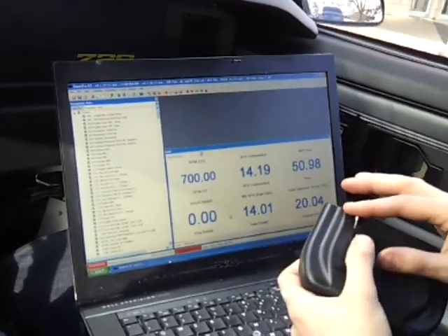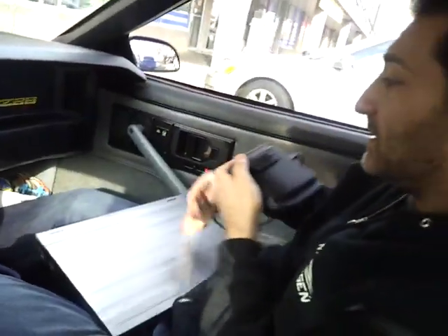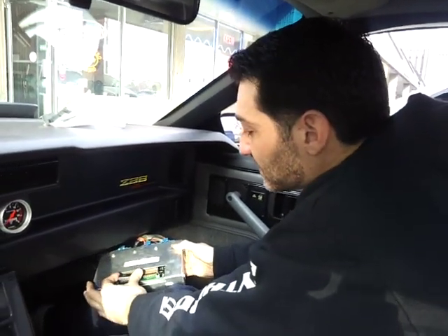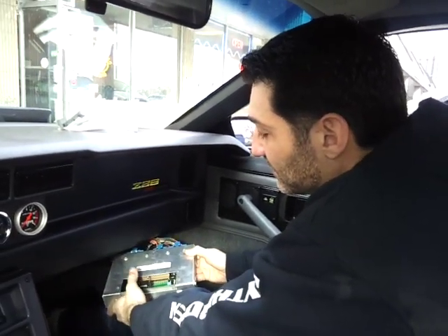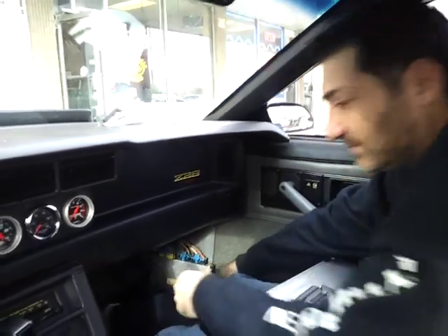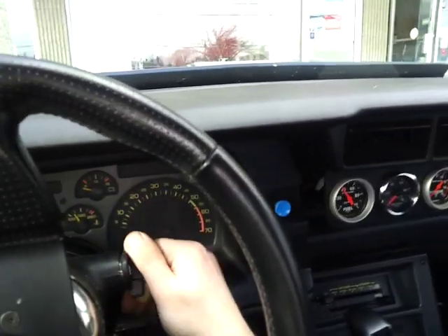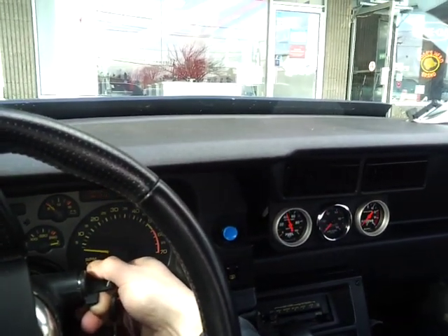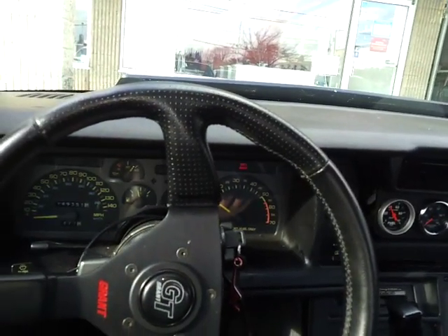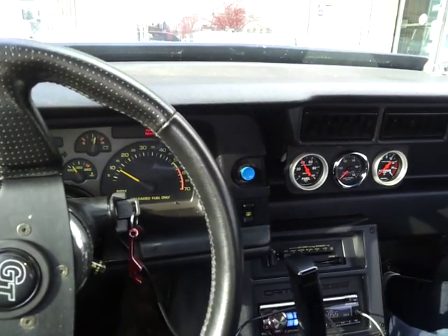You can close this utility, pull the chip out, pop it into the ECU, and start the car. Let's do that — she's ready to run. Let's start her up and see how it sounds. Sounds good to me.